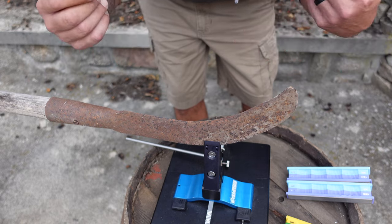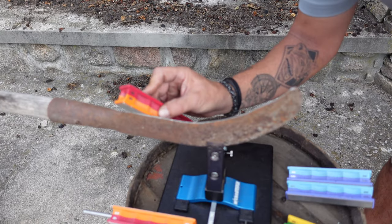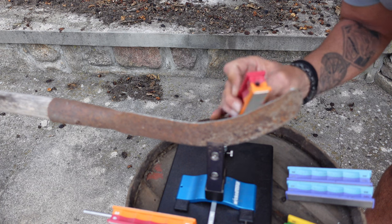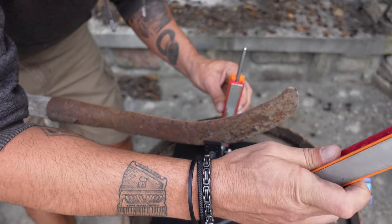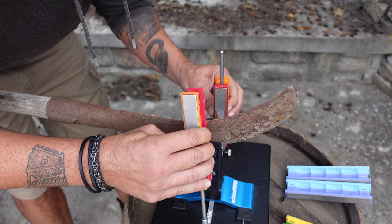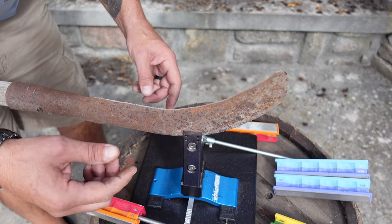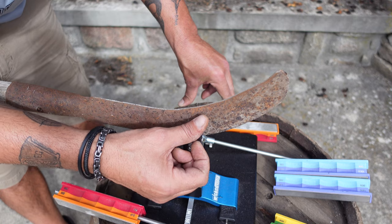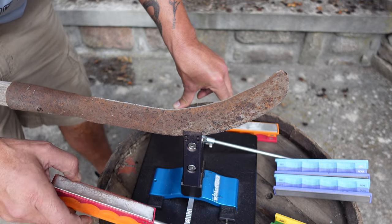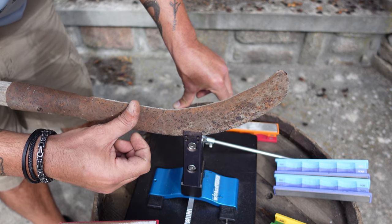If you want to know more about finding the angle, go ahead and check out the video that's in the description, as well as pinned in the comments below. This is certainly the most time-consuming blade I've ever sharpened. I've been at it for about 20 minutes — getting a little hot here, especially with the work and the sun deciding to show up — but I am getting a resemblance of an edge. There's a lot of imperfection, but it does look promising. I'm still on the 100 grit stone and I think I'll be working that a little bit longer.